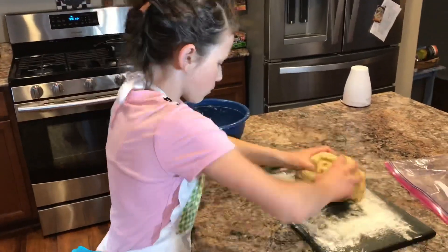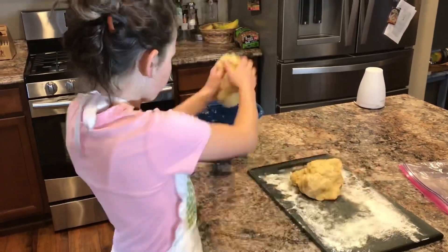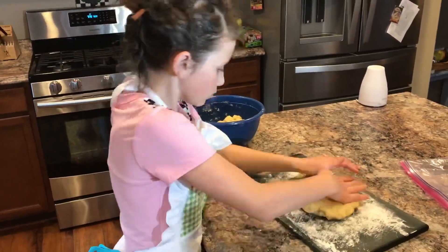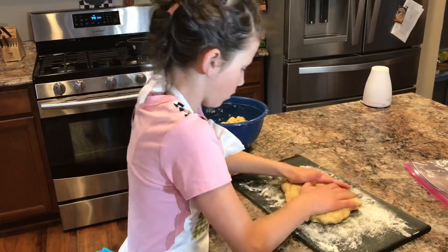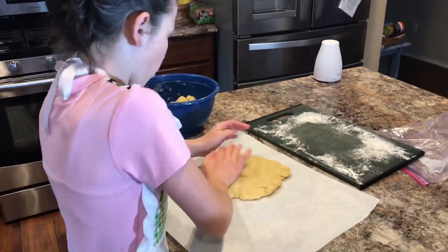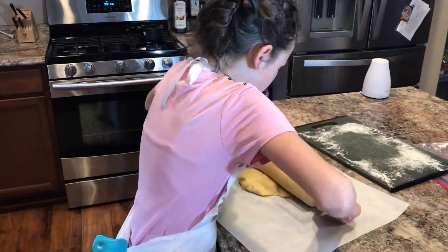Once you feel satisfied with the texture, you're going to want to put the dough on a floured cutting board. I'm going to separate it and save the other half for later. You're going to want to flatten out the bread nicely and then begin to put it on some parchment paper. Once you flatten it out enough, you can go ahead and use a rolling pin.